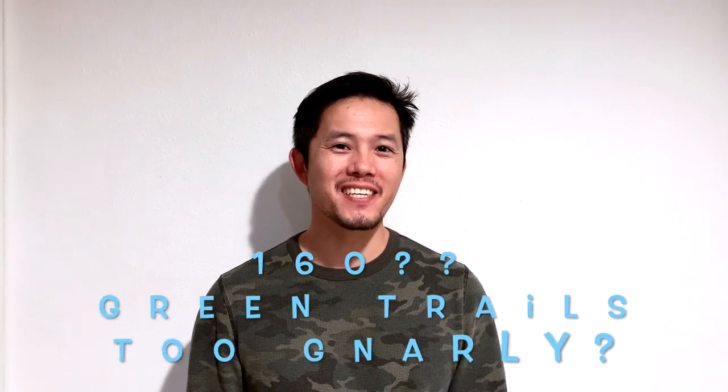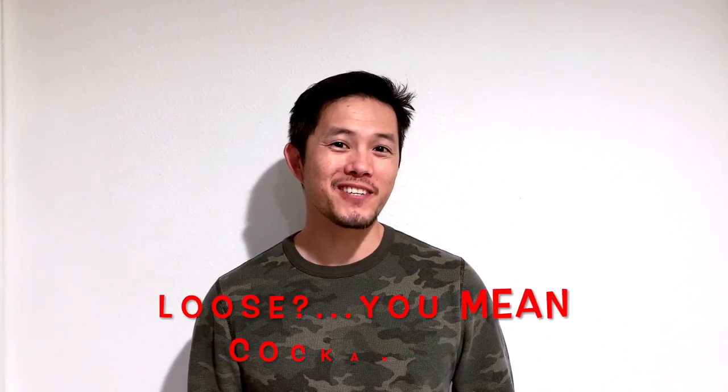Welcome to MTBXP. I'm David, and today not only are we going to put the fork back together, we're going to increase the travel to 160mm. And based on my loose research and the links down in the description, we're also going to make an oil bath. So let's get started.